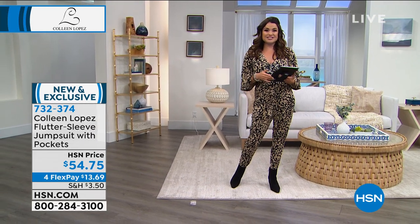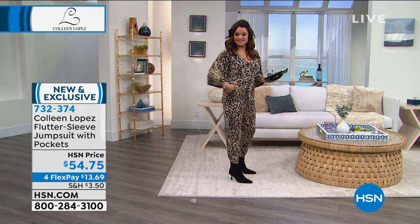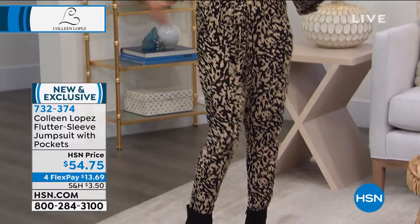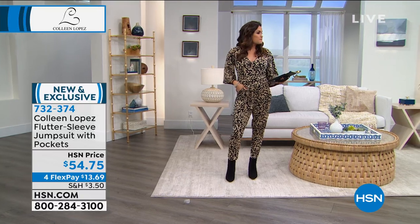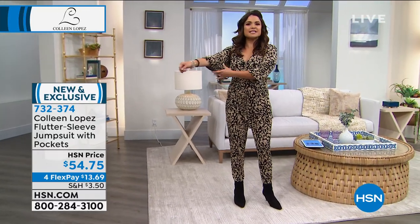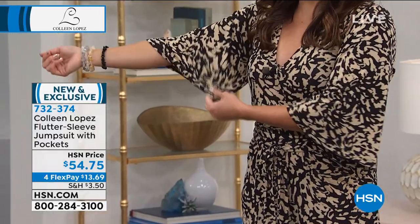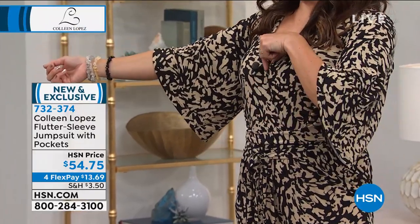We're going to start with what you're wearing — this is one of the cutest jumpsuits I think we've ever done. I love this jumpsuit so much. It fits great — look at how darling you look in the extra small. The sleeve really gives it a very chic, unique quality. I love that it's a knit too — not one of those shiny, slick materials. It's a very soft, stretchy knit.